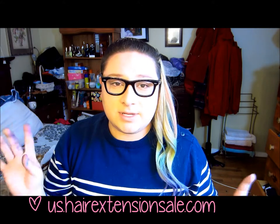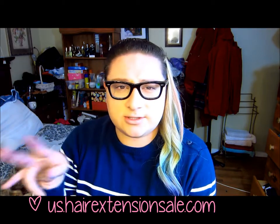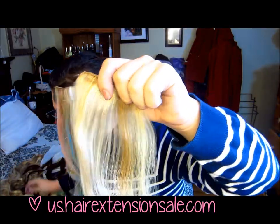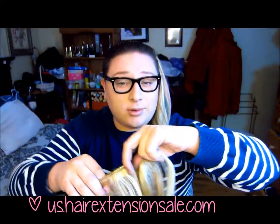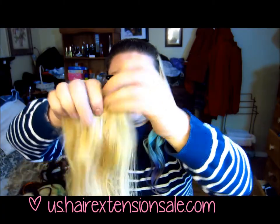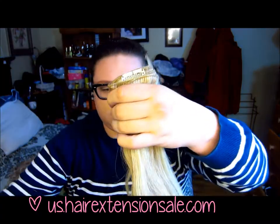I'll give you guys my opinion on it. I'm doing it on these extensions — these are from USHairExtensionSale.com, which I will link down below. These are the 20 inch, 7 piece clip-ins in the color 18/613, which is like an off color and then a blonde. It's really cool for those who are not platinum blonde.